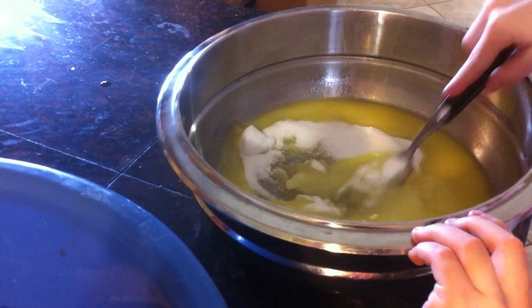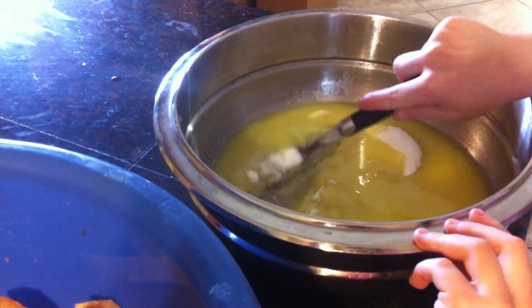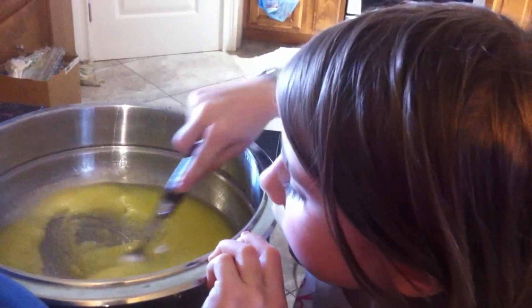Once the butter is melted I add the cup of sugar. So that's two sticks of butter and a cup of sugar. Just going to mix that and Gabby is doing a good job mixing it.